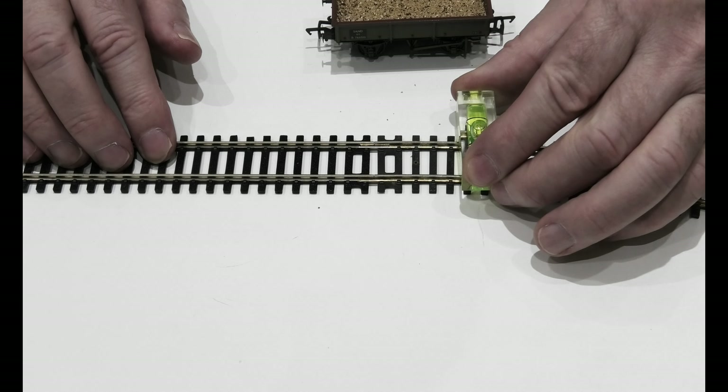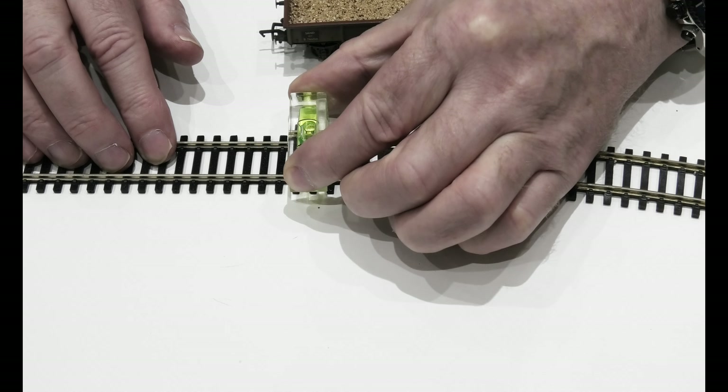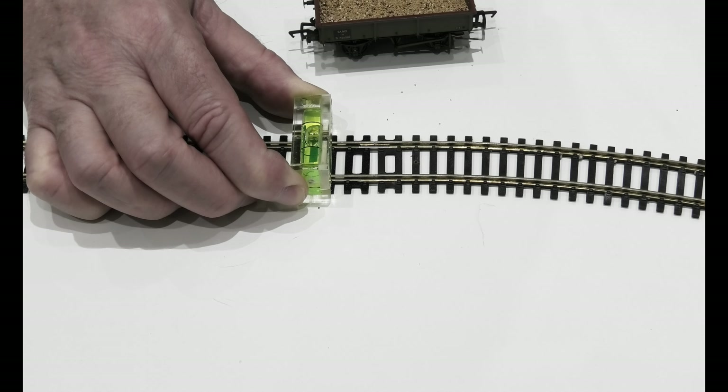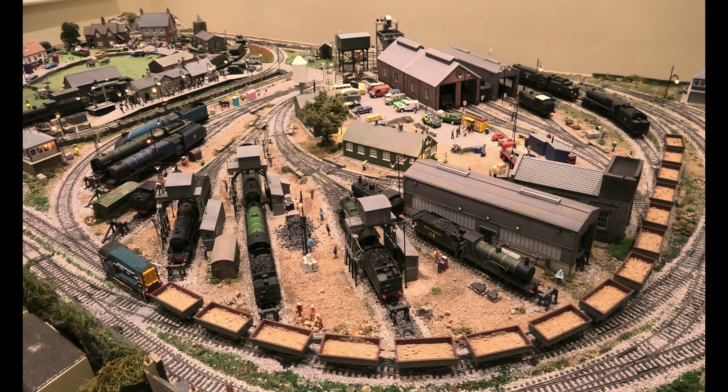Another thing you need is dead-level track. If your track is not level — and I've got here my spirit level — that will also cause trucks to come off, especially when you've got a few being towed. So that can be an issue with derailments with trucks.